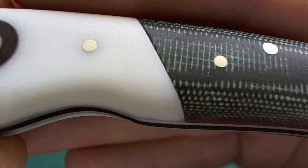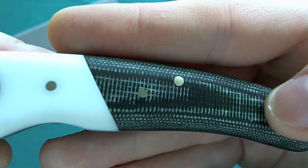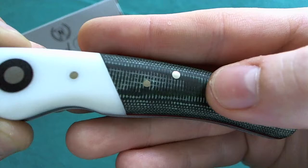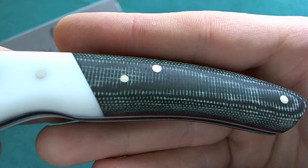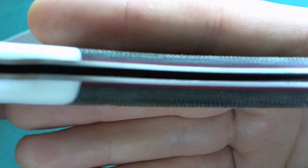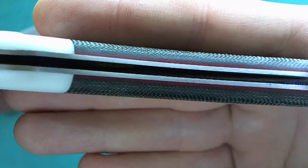The green micarta scale is finished quite smoothly but still offers a little bit of grip — you can feel the structure of the micarta on the handle. If you rotate the knife you can see the stainless steel liners, and under the green micarta scales there are red liners for a nice pop of color.